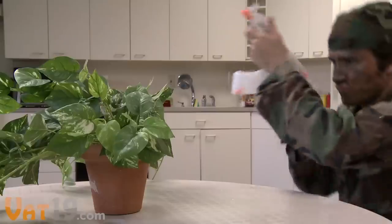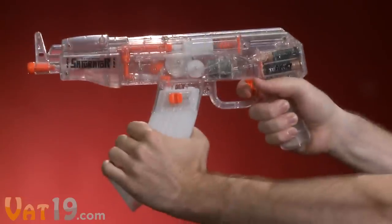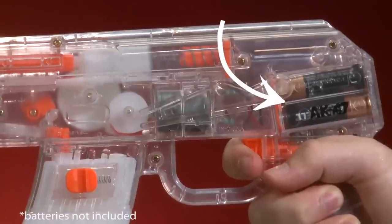Really? With plenty left over to add a little action to your daily chores. The electric motor and rifle sound effects are powered by four AA batteries.